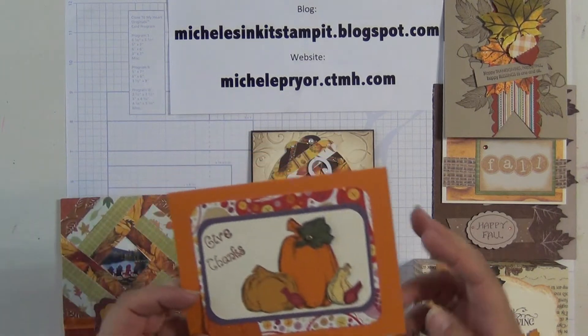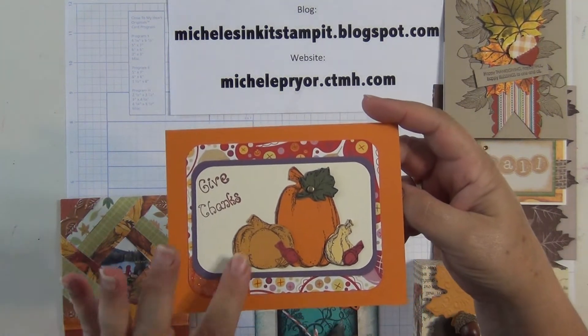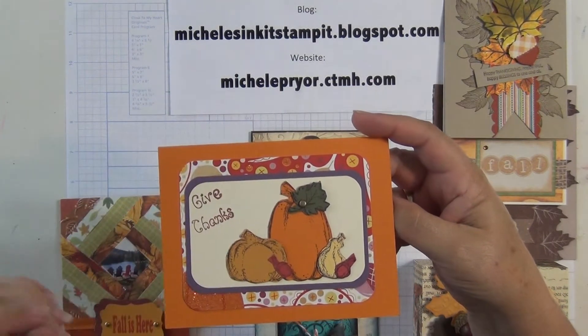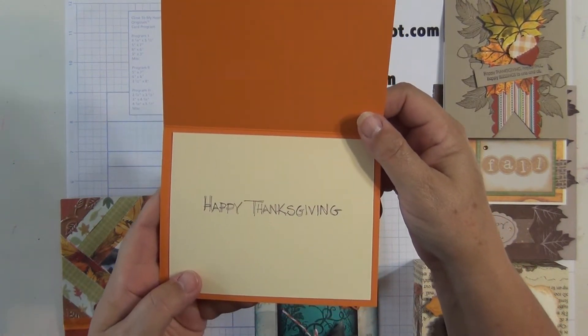Here's the card that Gail made. She stamped the pumpkins and leaves and acorns and then cut them out. She adhered the little leaf down with a brad. And there's the inside.